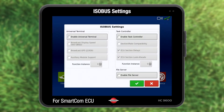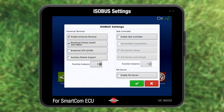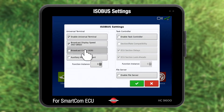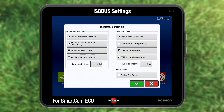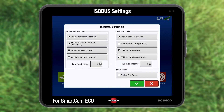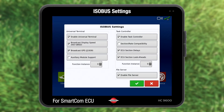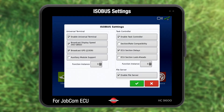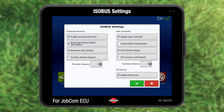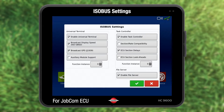For SmartCom ECU, enable Universal Terminal, Broadcast Display Speed, Broadcast GPS, Task Controller, ECU Section Delays, ECU Section Lookaheads, and Enable File Server. Press green to accept and proceed. For a JobCom ECU, do the same but do not enable ECU Section Lookaheads. Press green accept to proceed.